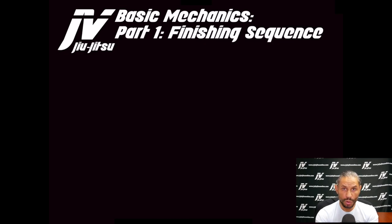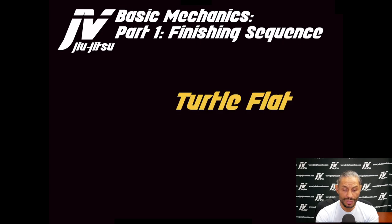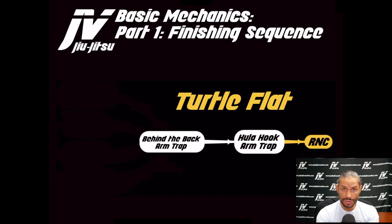The first transitional wormhole gets us to turtle flat. We get there using a behind-the-back arm trap — we hula hoop the arm trap and then go into a rear naked choke. This is a very vulnerable finishing sequence: the opponent's arm is trapped with your legs, the opponent is flat on the shoulder of the trapped arm, and we are working for a rear naked choke from this position.